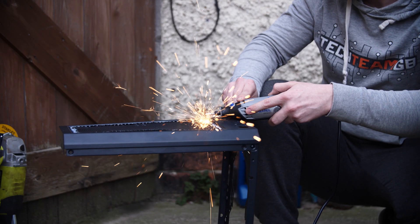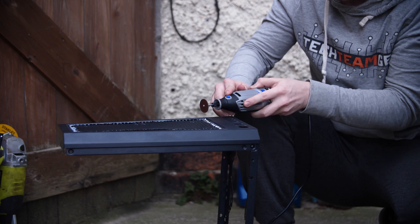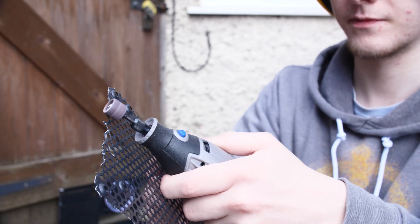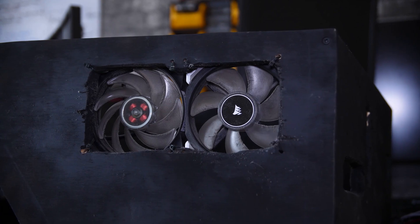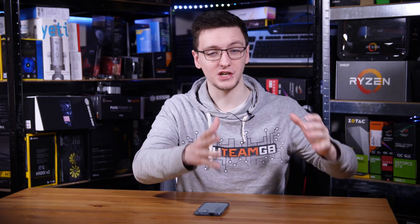I'm also cutting out the top fan mount grille so I can better mount the two fans and the 240mm radiator in my system. The two fans currently in the back of the case are only held in by zip ties, so not the best solution — this should be a welcome upgrade. Now that the parts from the donor case are ready, we need to make our chassis accept these parts.